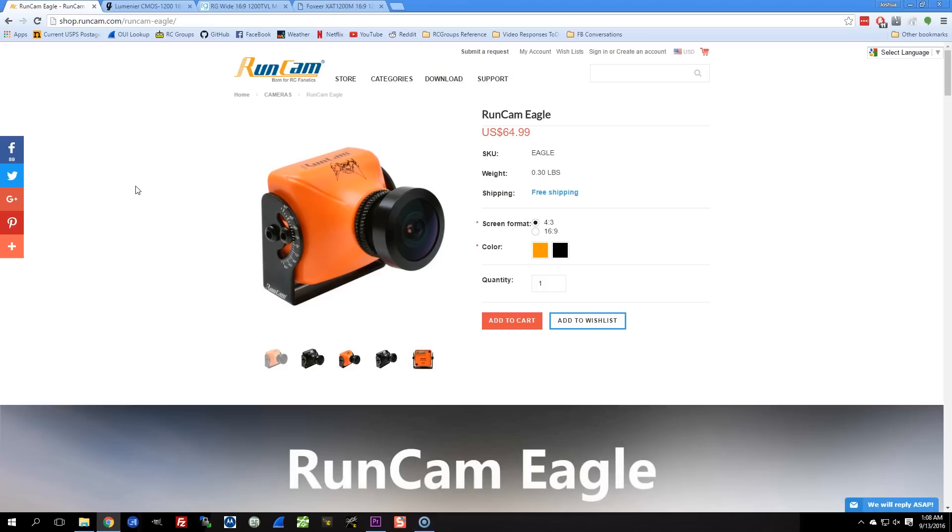But unfortunately I don't have those cameras right now. So what I'm going to show you is the RunCam Eagle and the RunCam Swift, which I just happen to have in my Canis M4 build. I'm going to show you some flight footage and other test footage between them.